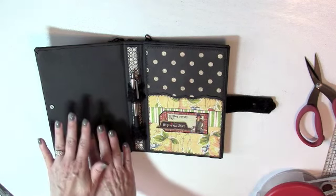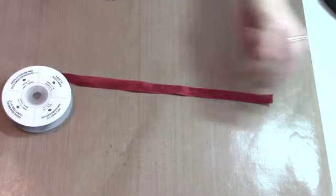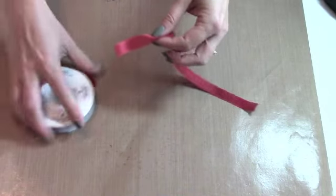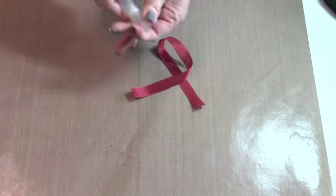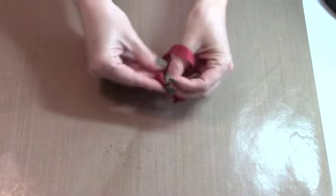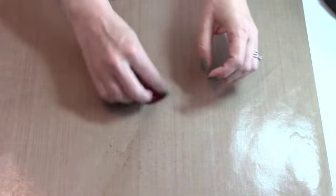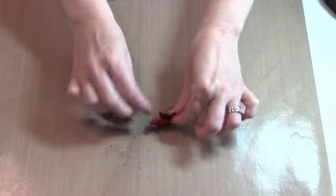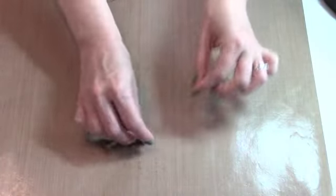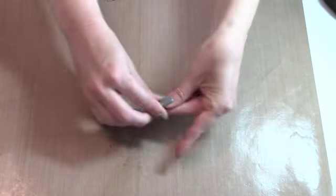Now we're going to work on the inside of the front cover. First, cut a piece of seam binding about eight inches long. Spray some water on a craft mat and wad the seam binding in the water, letting it dry while we work on the next parts. I'm going to hang it off the chipboard tag like I did in the Ladies Diary planner, and set it aside.